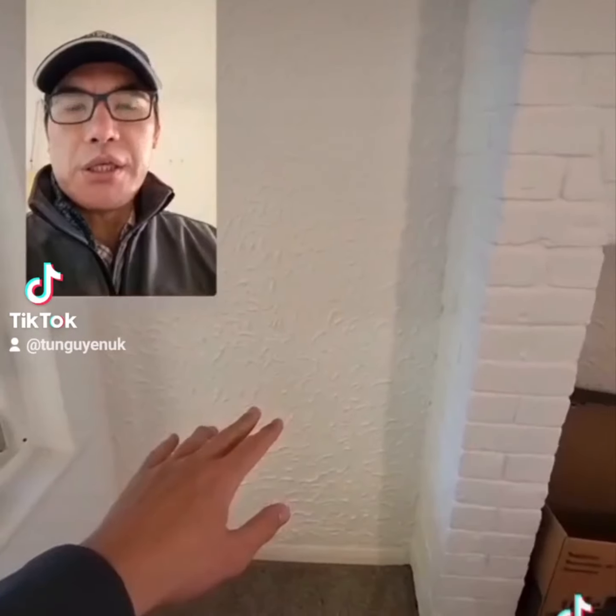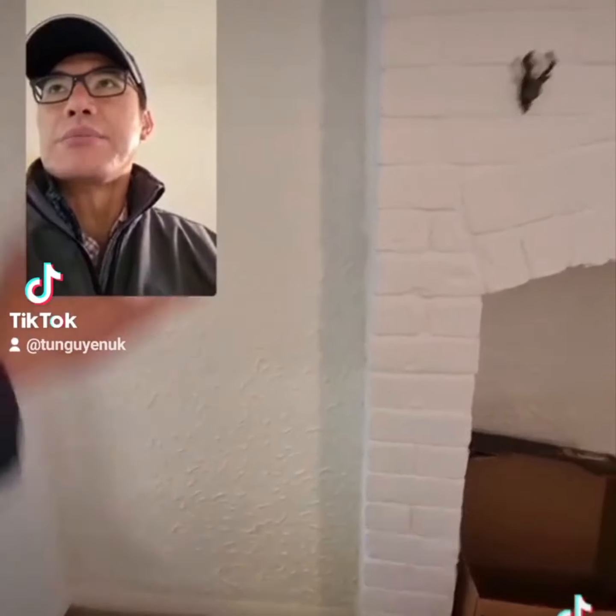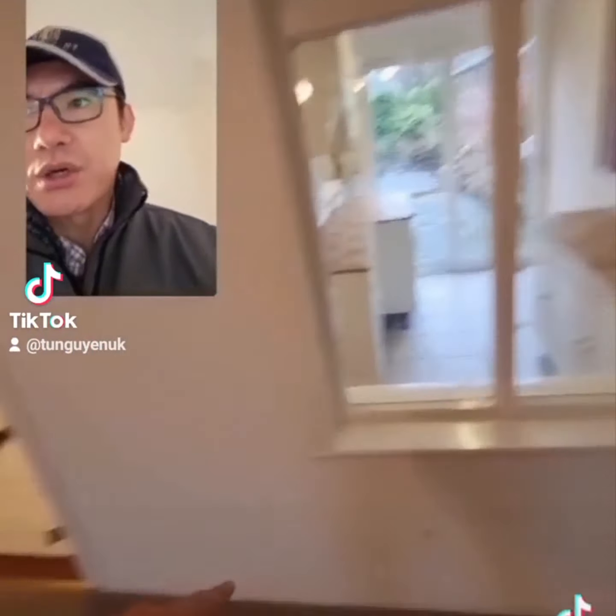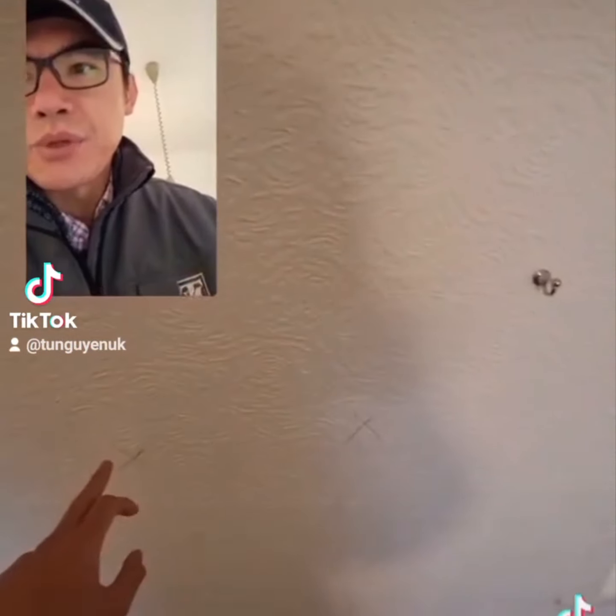This is going to be the hub - that's going to be tiled up. We need a socket up there for the extractor fan. Socket there. This is going to be bricked up halfway, then we're going to have worktops across here. The sink is going to go here. We need a double socket there, double socket there.